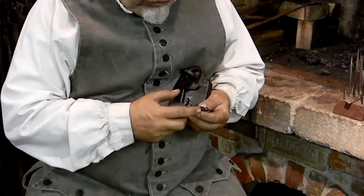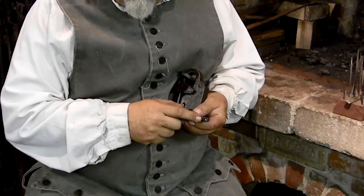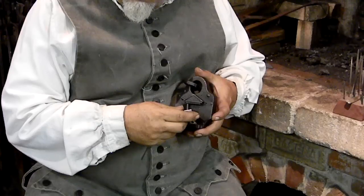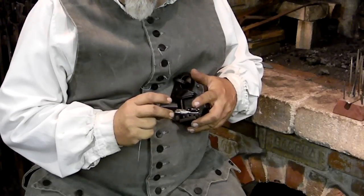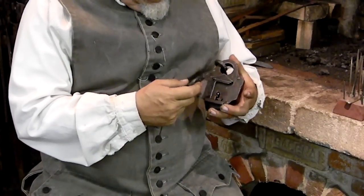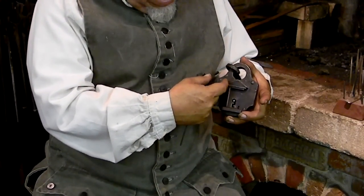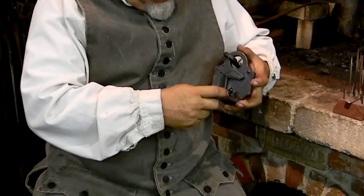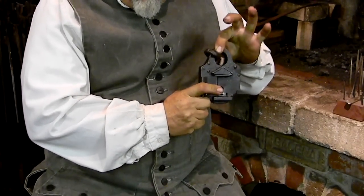Then, applying lamp black — or soot — to the bit of the key, I would place it in and turn it until it stopped, wriggle it on the spot, then bring it back and look at it to see where the marks were. Understanding how these locks work: I know there's a spring that has to be elevated to unlock the keeper, or the latch. Then, once that's elevated, I can move the bolt to unlock the lock.